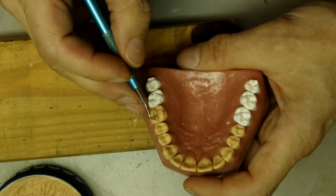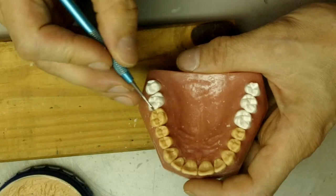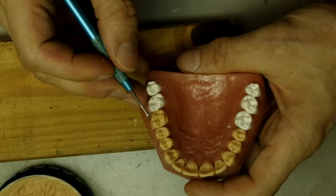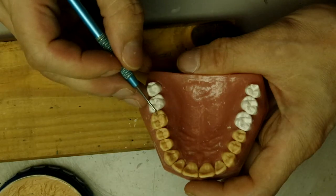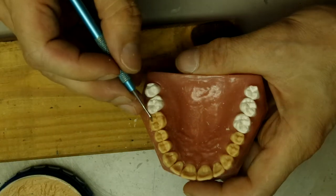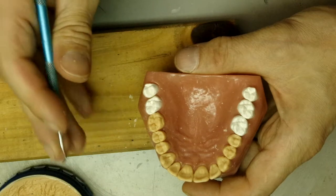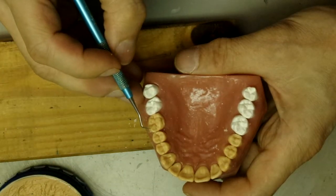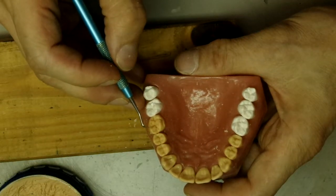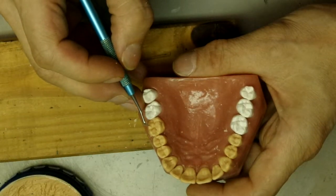The way to tell whether it's a developmental groove or a secondary groove is that developmental grooves break through the periphery of the tooth and separate the lobes. Secondary grooves kind of widen out and they don't break through the cusp ridges - they just fade out by the end.